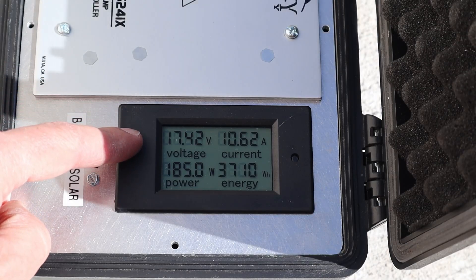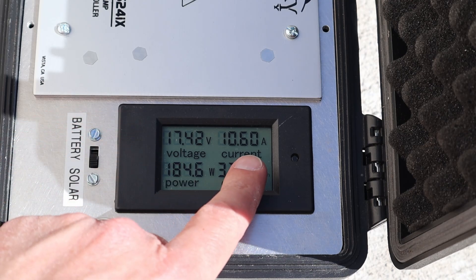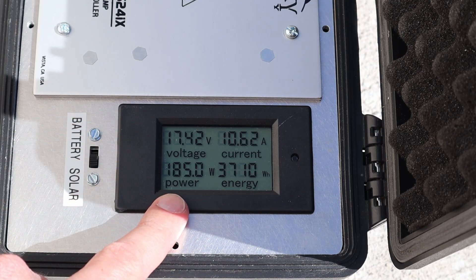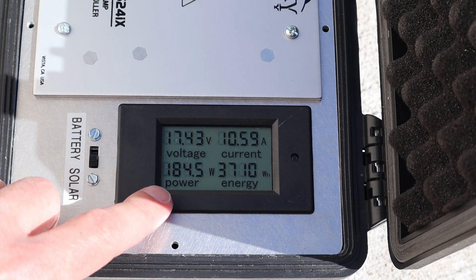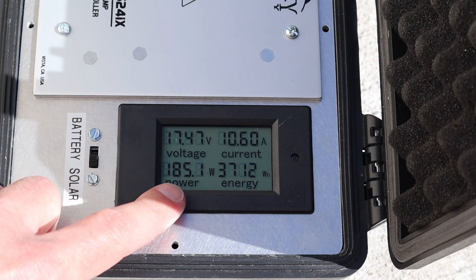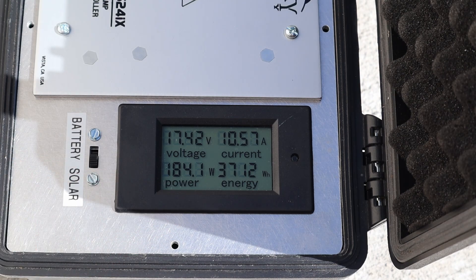With both the Boujard V and Renogy panels connected in parallel, we're getting 17.42 volts at 10.6 amps at 185 watts. Remember each of these panels on their own: the Renogy was 100 watts and the Boujard V was around 88 watts — so almost the same combined power, because these panels are very similar at their peak voltages.